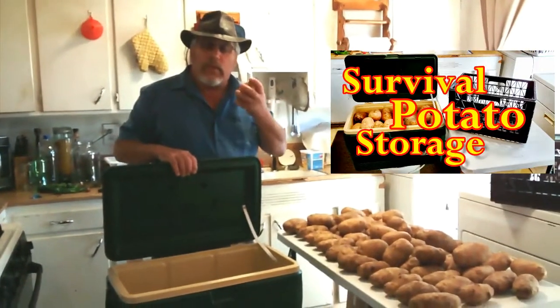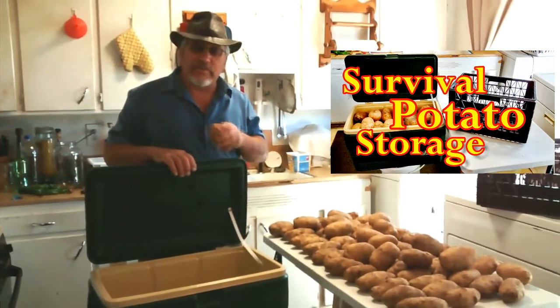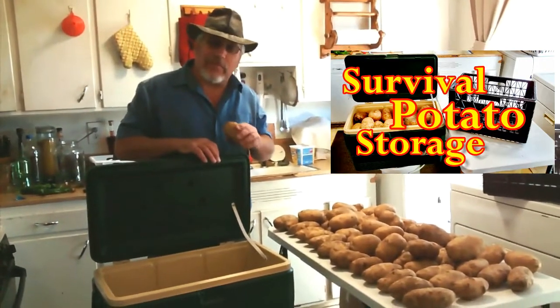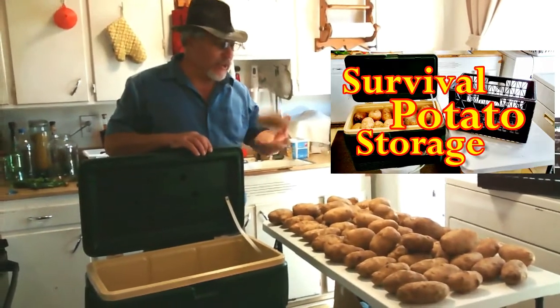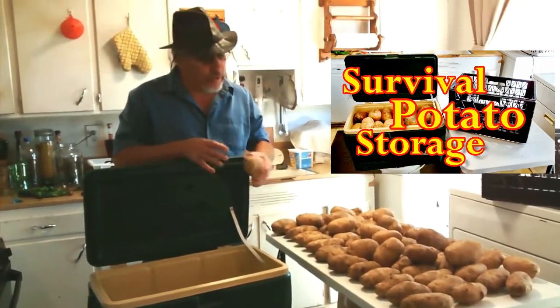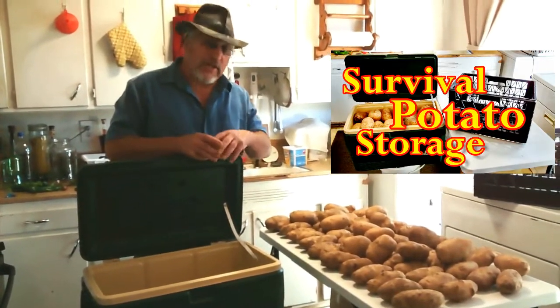We ran into a problem storing potatoes — we neglected to check on them. You should always check on your supplies. We had to sort through a couple boxes of potatoes because some of them went bad. We sorted through them, washed off the rest that were good, and let them air dry before storing.